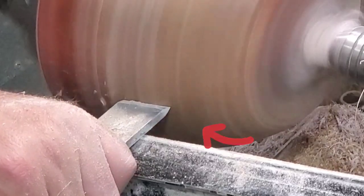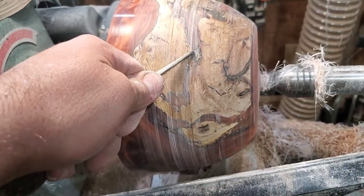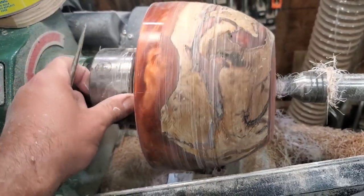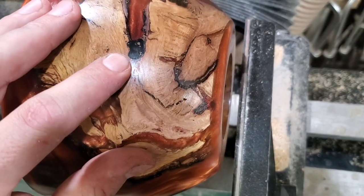A problem I ran into — sparks are not supposed to come off a wooden resin bowl. That just doesn't happen. What I ended up finding was there was a rock that I had epoxied in, down in one of the caverns I couldn't even get to at the time of pouring. My solution was to take a Dremel with a diamond burr, grind that rock out, and fill it with black Star Bond.